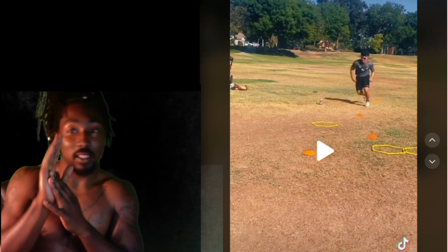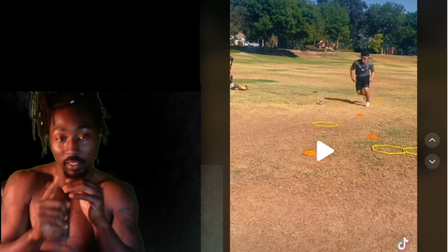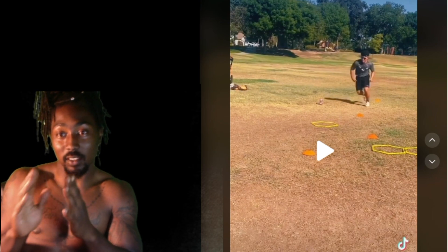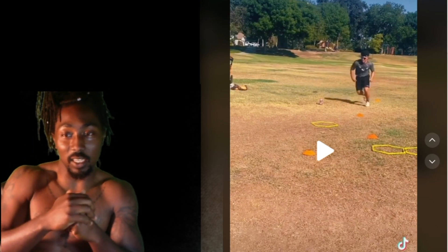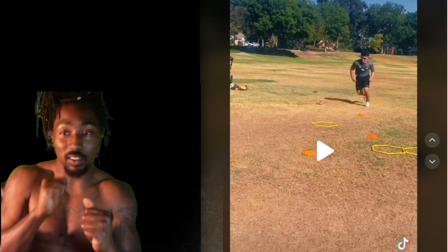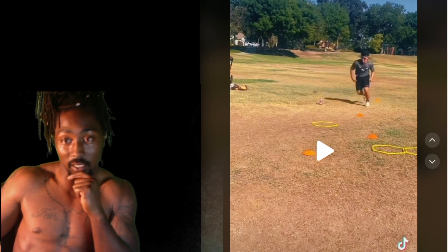Starting off, he's standing up too high — he's got to be standing lower. But again, this is his first session with me, he's still learning and he's going to get there. Pay close attention to his steps, because the first cone is set up as just a starting block. As soon as he takes off at that second cone, he's supposed to give me a jab step and transition into the hex cone.